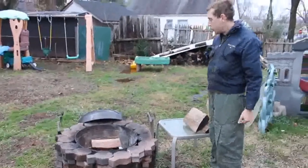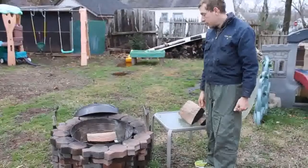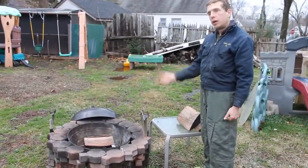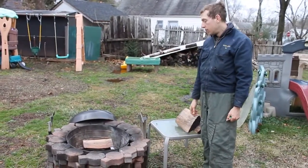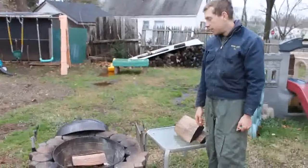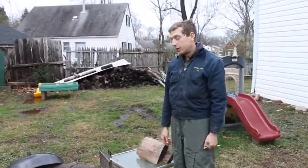We're going to get it going and then get a chicken on there. The chicken can go on even when it's burning because it's going to be on rotisserie. What kind of chicken are you doing? Rotisserie. Where did you get your rotisserie from? Amazon. And how much was it? 40 bucks.